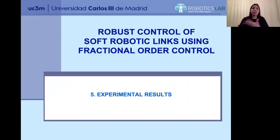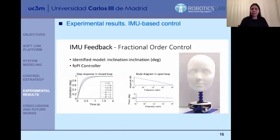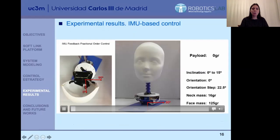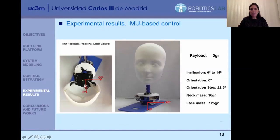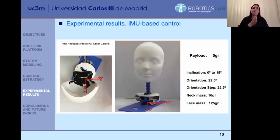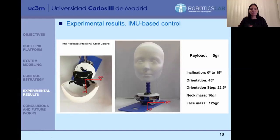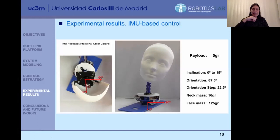Here in this video you can see how it works. We have the neck, initially loaded with no mass at the top. We always use the same inclination of 15 degrees, and we change the orientation from zero degrees in steps of 22.5 degrees up to 90 degrees. You can see how from zero orientation to 90 degrees orientation, different inclination steps of 15 degrees are achieved.